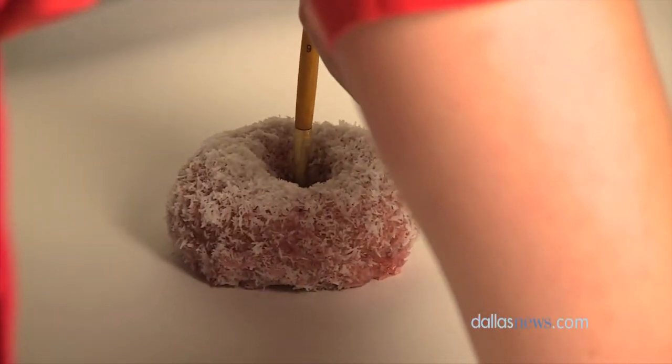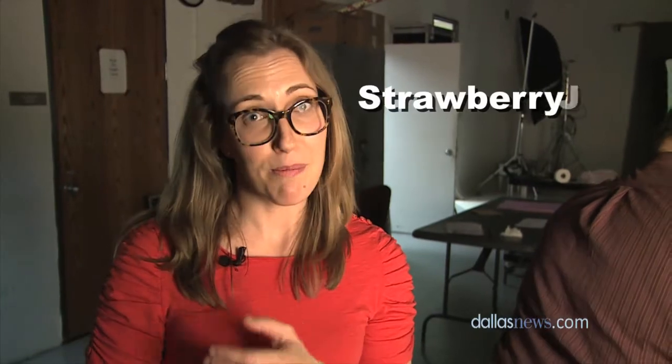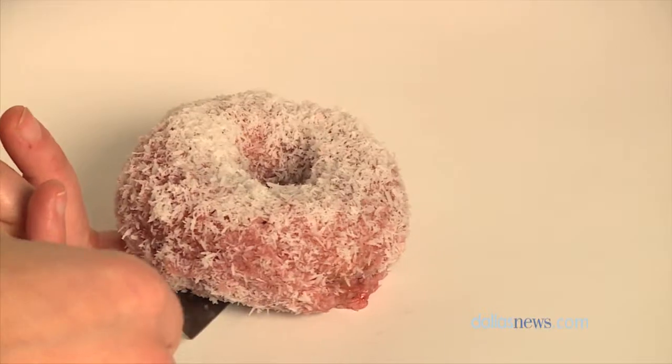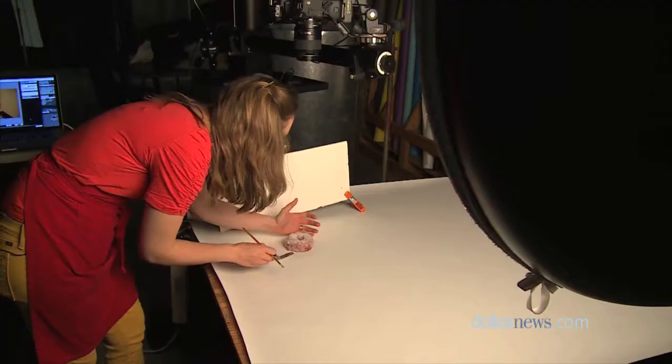This is a homemade snowball doughnut, and it's very, very simple. Just a little bit of store-bought strawberry jam, a little bit of lemon juice, and confectioner sugar. Dip the doughnut fully in the glaze and then roll it in coconut — it's super, super delicious.